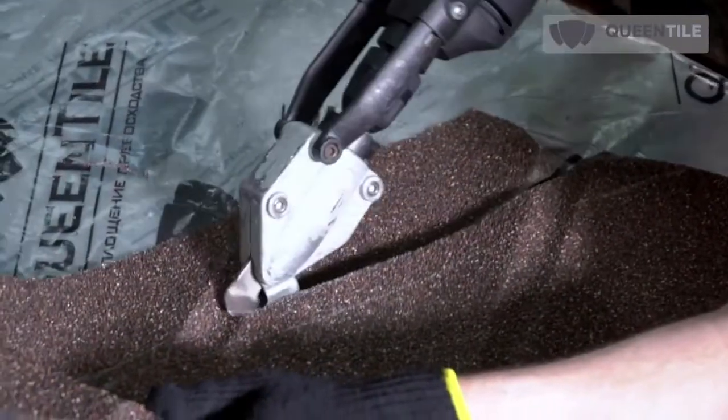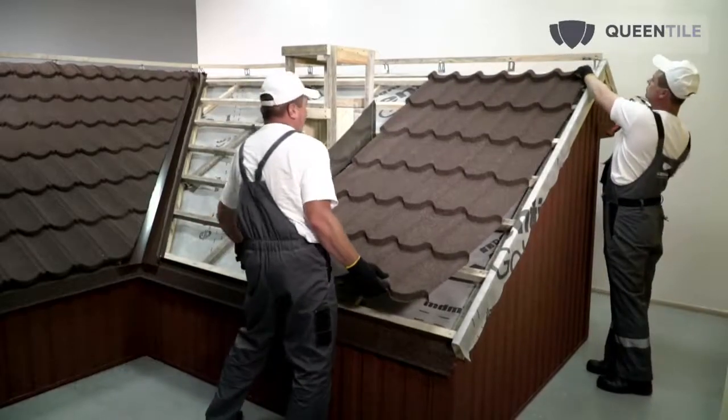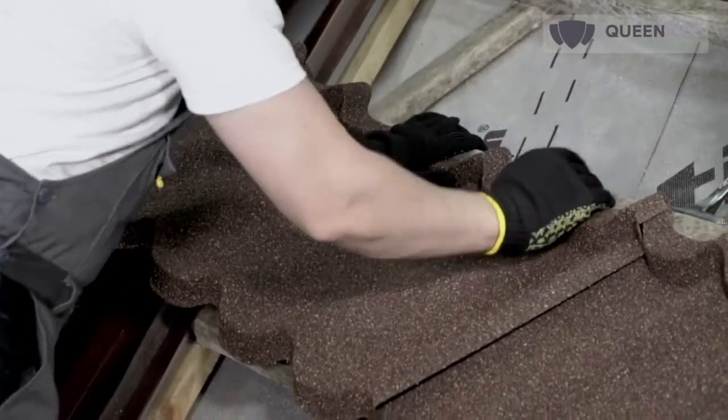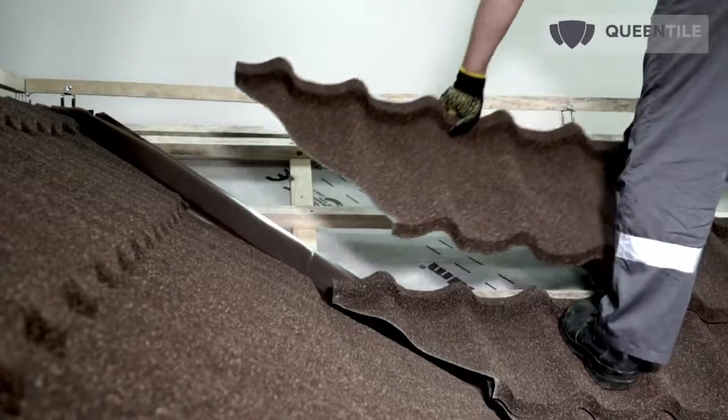Choose the direction depending on wind loads, visual attraction of the roof, and other design conditions. Queen Tile Standard and Verona deep profile tiles should not be bent. The lock in Queen Tile Standard is unusual for stone coated steel roofing.